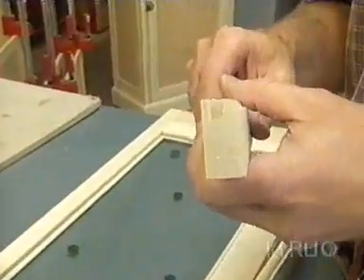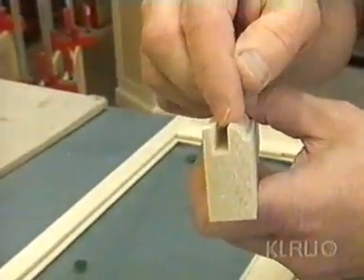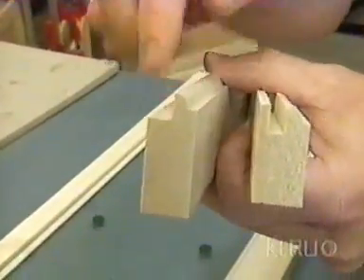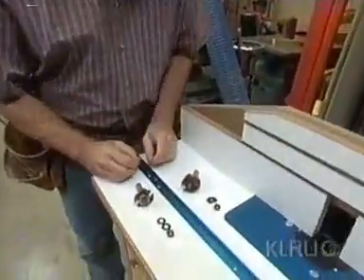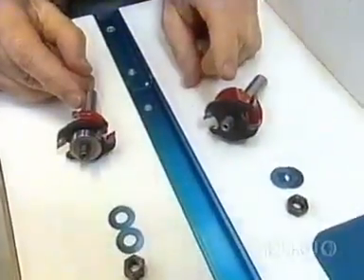For the panels we made for the lower cabinet, the profile was a bead and a groove. For the glass panels, it's the same bead but a rabbet this time. I don't need another router bit set to make that rabbet for the glass panels — I can reconfigure the existing set that we just used.